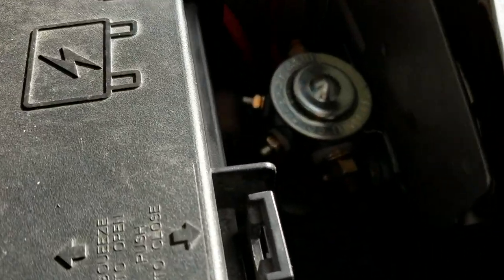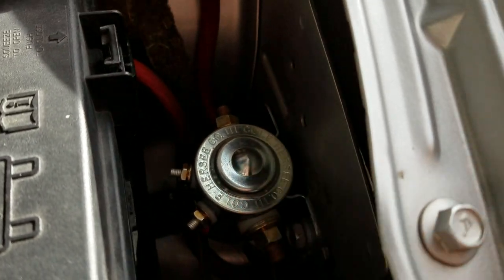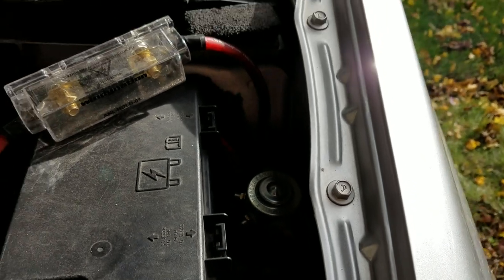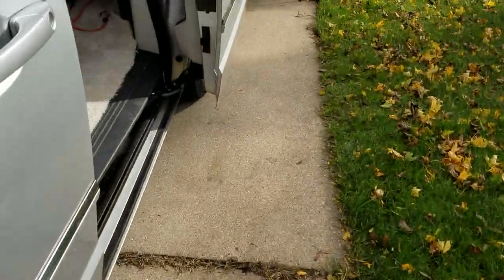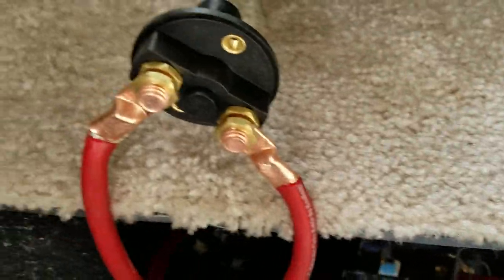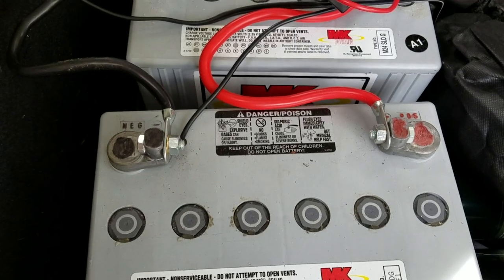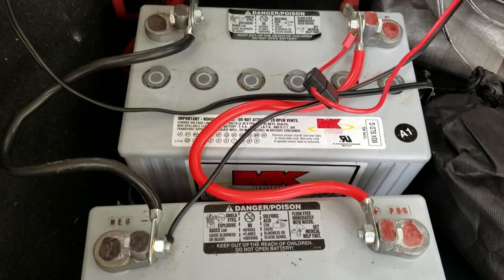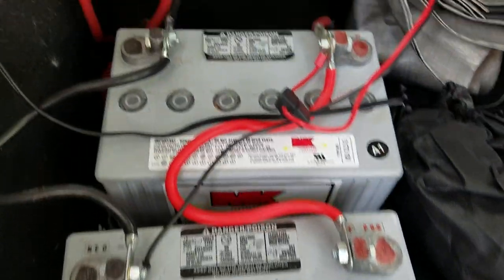Quick update: my relay stopped working after only a few months. Instead of messing with it right now, I went ahead and installed a shut-off. The relay was charging these batteries back here, but it was also not closing properly and was discharging the batteries, so I needed a way to shut it off — whether it's charging or not charging.